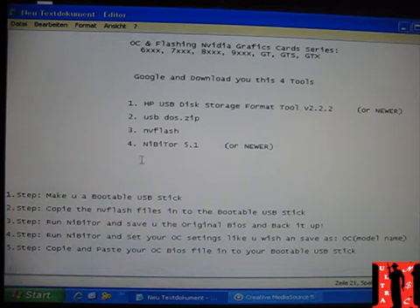Sorry for my English, but I'll try my best. The first thing you need is HP USB Storage Format Tool version 2.2.2 — just Google it. The second thing is USB DOS zip. The third thing is NV Flash, which is the NVIDIA flasher that will help us to flash the graphics card.